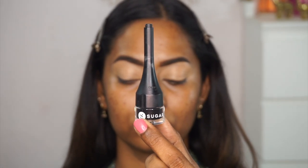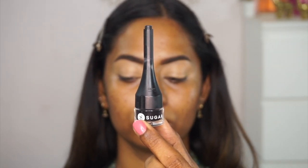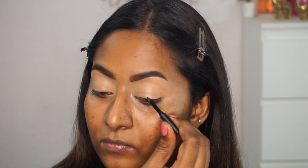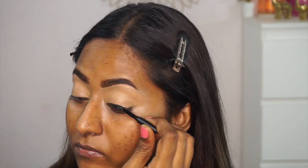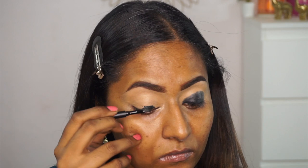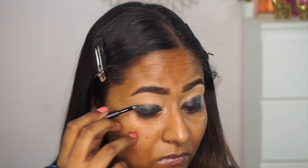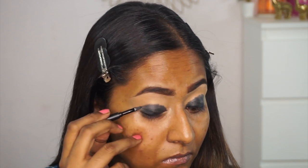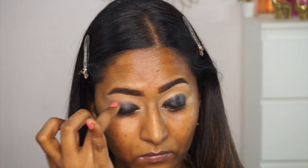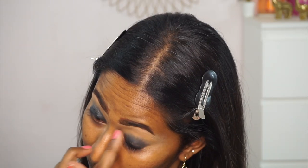My eyebrows and eyelids are all prepped and ready — I've skipped showing the eyebrows since you've seen that many times. Moving straight to eye makeup, I'm taking the Sugar Cosmetics Bond to Wing gel eyeliner in black and creating a dark base for my eyeshadow, starting from the upper lash line and moving towards the crease to create an opaque black base. Then I use my ring finger to blend out the edges at the crease — the warmth of your finger helps the gel liner melt in beautifully.